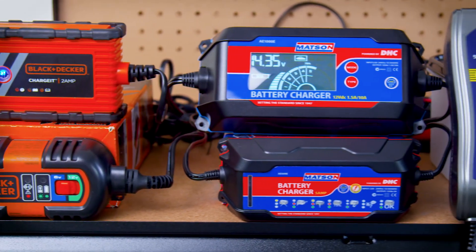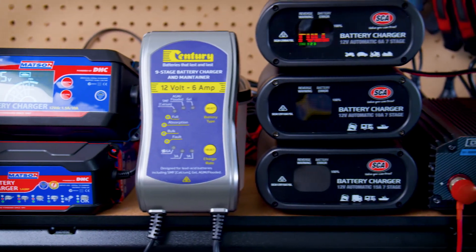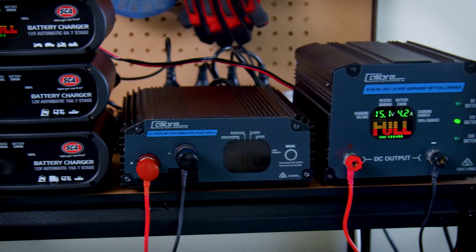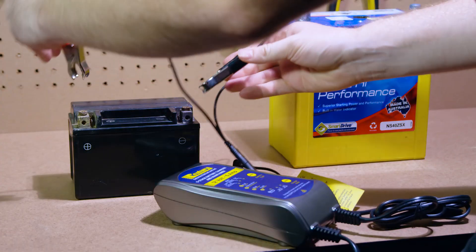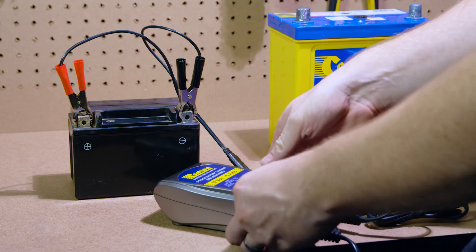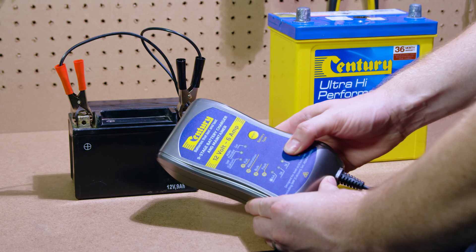Armed with your new knowledge of battery chargers and the great range at Super Cheap Auto, you'll be able to find the right battery charger for every job, from jet skis to 4x4 beasts. Drop in to your nearest Super Cheap Auto store or shop on the website 24/7 for quick, easy delivery. Thanks for watching, and remember, we're here to help.